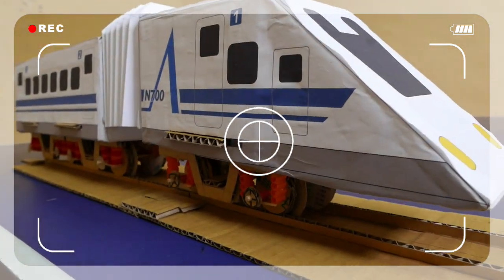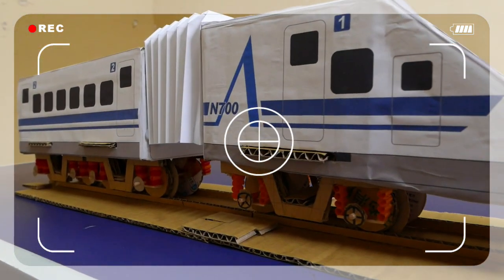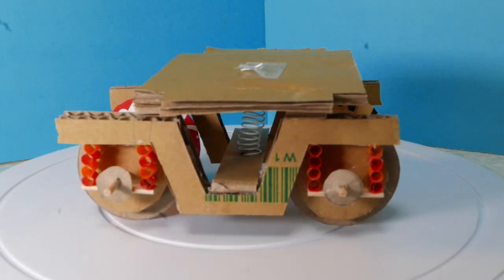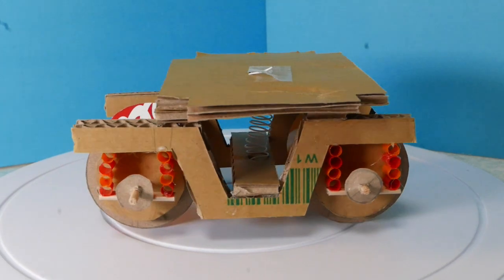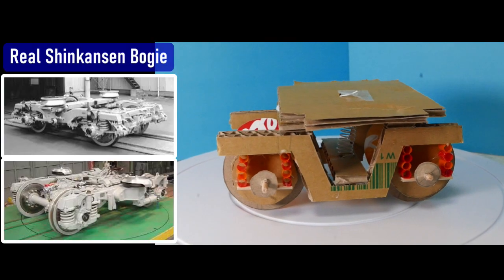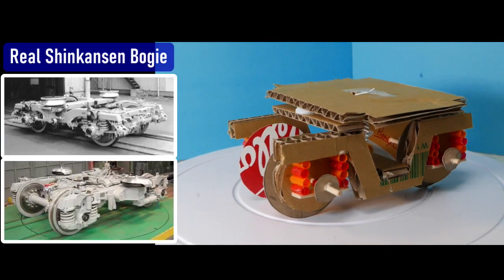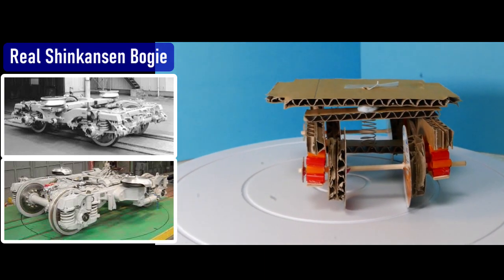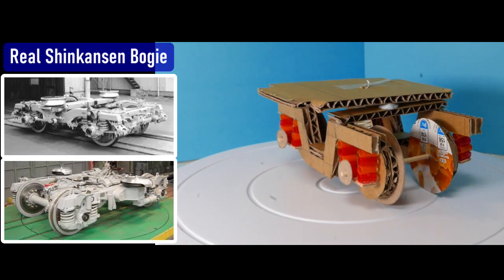This is not a simple model. This cardboard model has the soul of the train bogeys. This is the bogey — the left-hand side shows the bogeys of a real Shinkansen bullet train. This cardboard bogey has flat angled wheels and flanges.